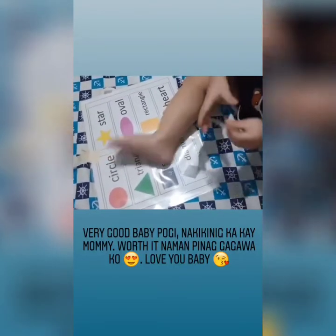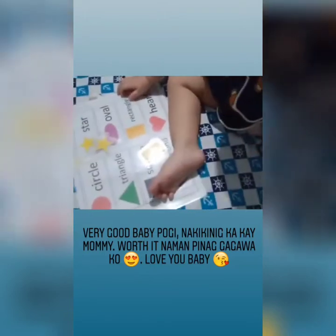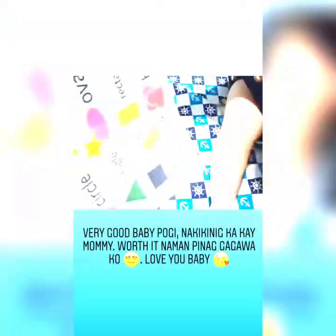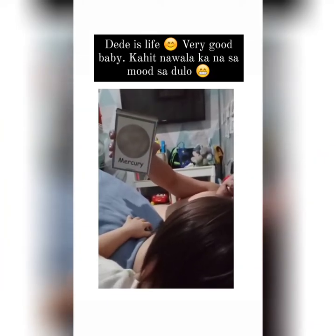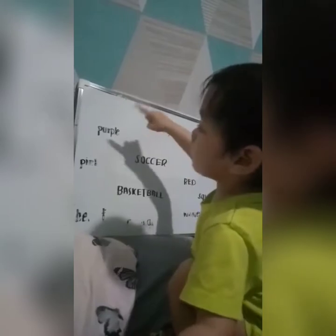Heart like? Yeah, very good. Heart. Where's the heart? Nice. Very good. What shape is this? Again. What shape is this? Circle. Purple.